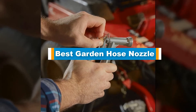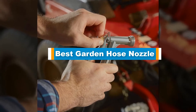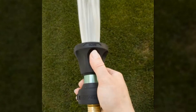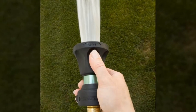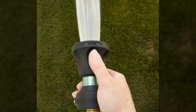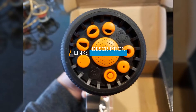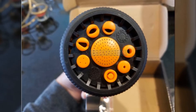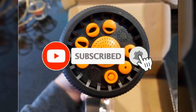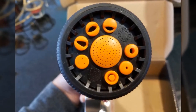Hello guys, in today's video we are going to present you the top 5 best garden hose nozzles available on the market. We made this list based on our personal preference and sorted it based on their prices, quality, durability, and reputation of the manufacturers. Check out the description to find out their prices and more information — I've included the links below. Don't forget to like, comment, share, subscribe, and hit the bell button for upcoming video notifications. So without further ado, let's get started.